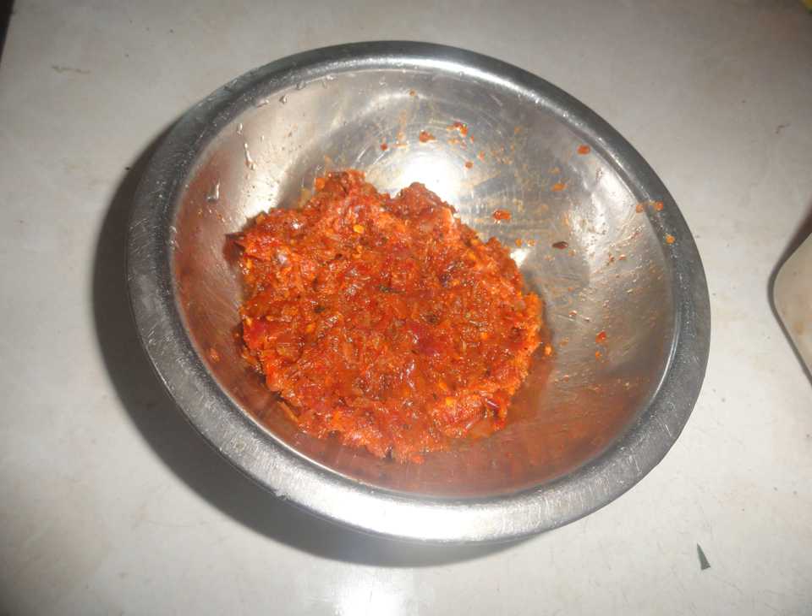However, red onions aren't used when making Kata Sambhal, while red onions are used in Lunu Miris, so Lunu Miris has a more wet texture than Kata Sambhal. This paste is a little bit hot because of the chili powder added.